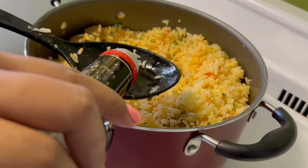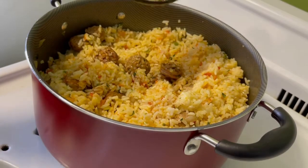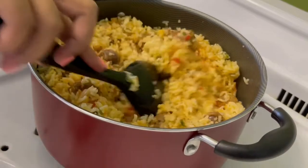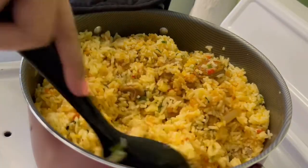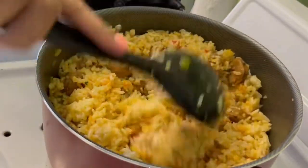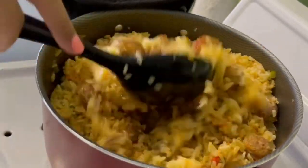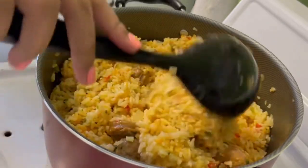I'm adding soy sauce one teaspoon at a time because I don't want it to be too salty or too brown. As I add one teaspoon I mix it in, then I check what my rice looks like and decide if I need more. For two cups of rice I used three teaspoons of soy sauce. For my West Indians using casrip, use a little less because casrip is thicker than soy sauce. And as a side note, if you don't have soy sauce or casrip, you can also use Worcestershire sauce.